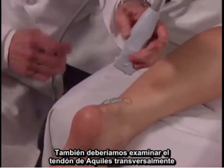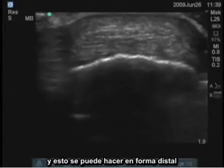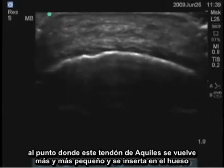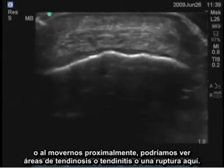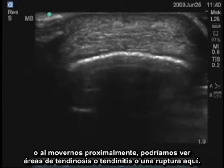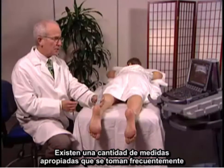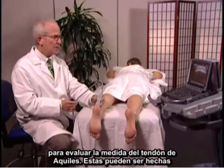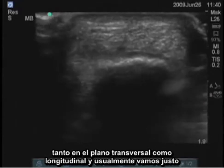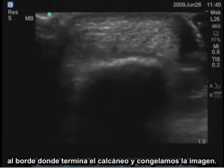We should also examine the Achilles tendon transversely. This can be done all the way distal to the point where the Achilles tendon gets smaller and inserts on the bone. Moving proximally, you might be able to see areas of tendinosis, tendinitis, or rupture. There are a number of measurements frequently taken for assessing the size of the Achilles tendon, done in both the transverse and longitudinal plane. We go just to the border where the calcaneus ends and freeze the image.